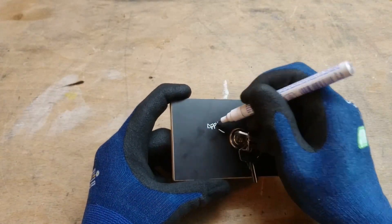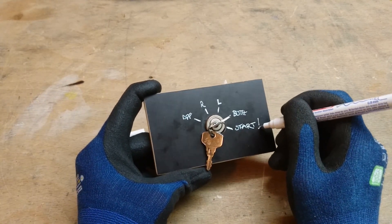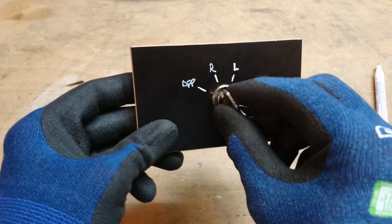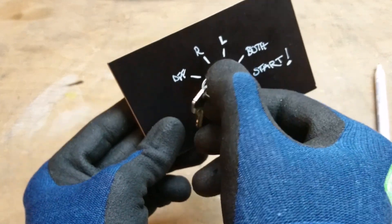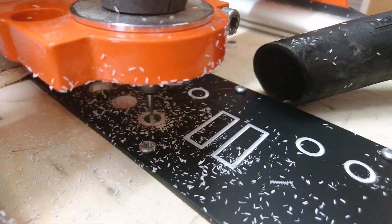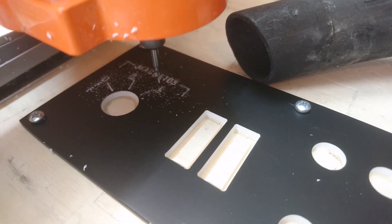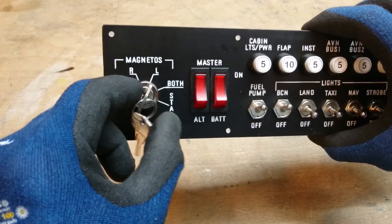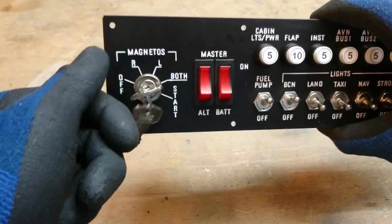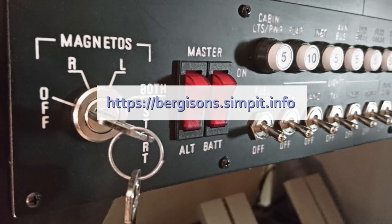Now all that's left to do is make a cool looking panel and you're ready to start your engine. If you have the means to add this switch to an authentic panel, it will look and feel even more realistic. That's it for today — I hope you've enjoyed this video. You can find 3D files and drawings for this build on my website. Have fun and all the best with your own key switch build!